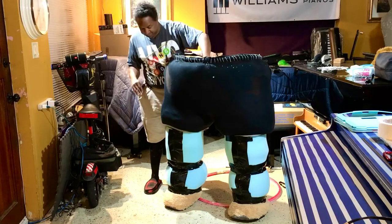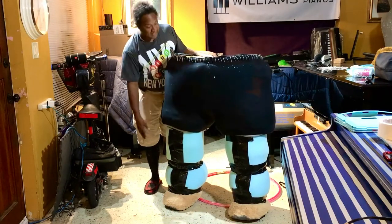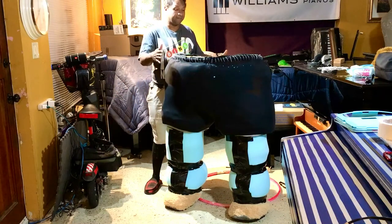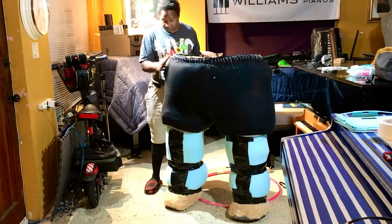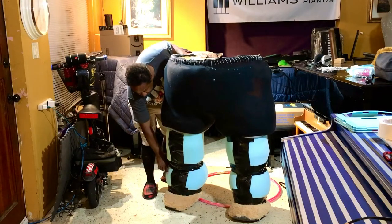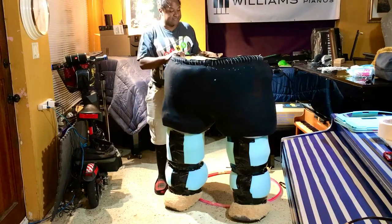With the boots, everything is separate right now so I can take this off — these two are separate right over here. It's very, very lightweight; it's not like the other costume I had, which was heavy with heavier materials. This is much lighter, so with the boots I'm gonna try to elevate it just a little bit so I could be a bit more on top and elevated.